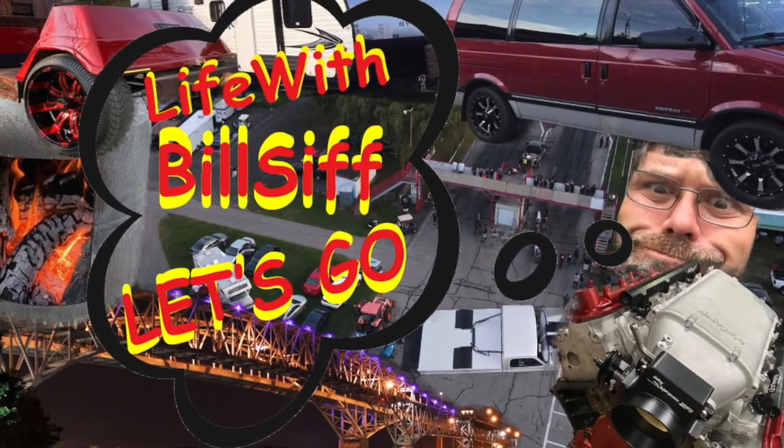Thanks a lot for coming along with Life with Belsiff. How are you doing today? Welcome to Life with Belsiff. I'm your host Belsiff.